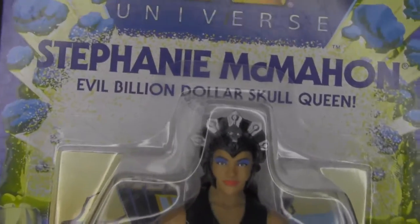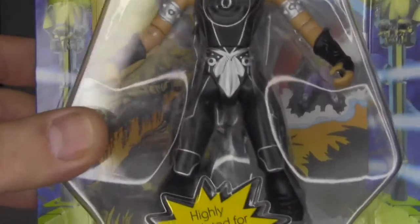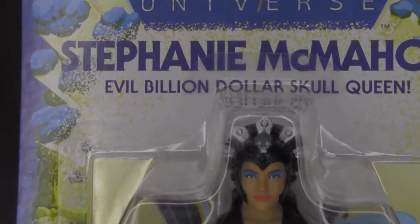She's got the Evil Lynn head crest there, and the uniform vaguely has Evil Lynn kind of accents on it. Pretty cool — Evil Billion Dollar Skull Queen.